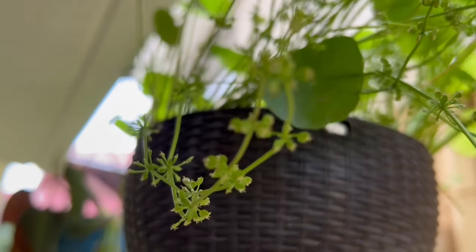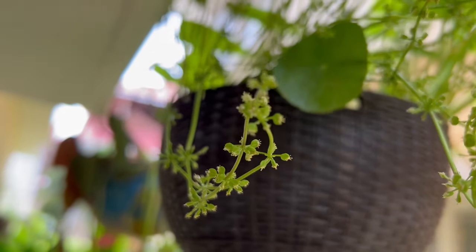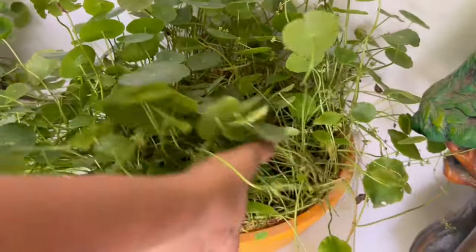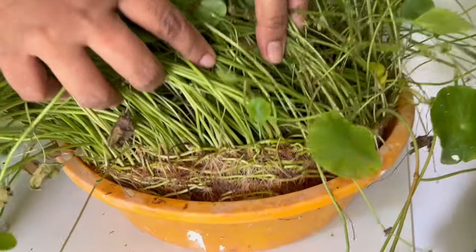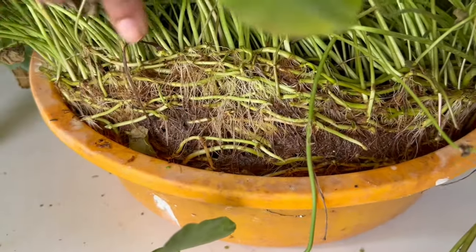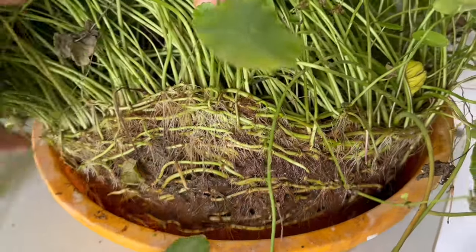They even bloom with small white-green flowers in clusters. It's a creeping plant that spreads out horizontally, forming dense root mats, and it's very invasive once you grow them — they grow crazy.